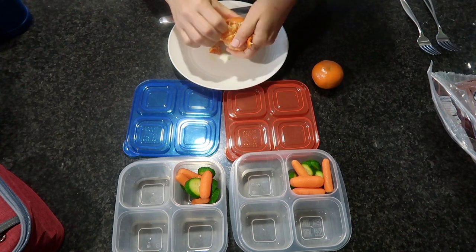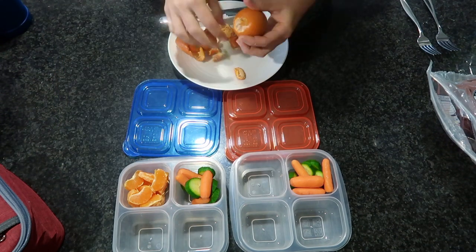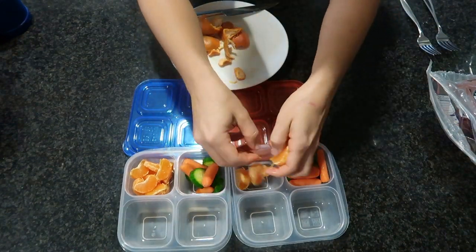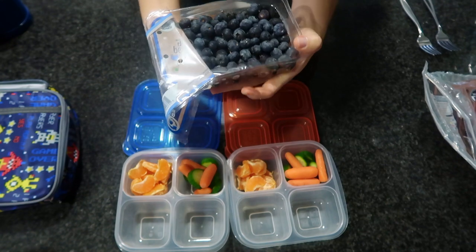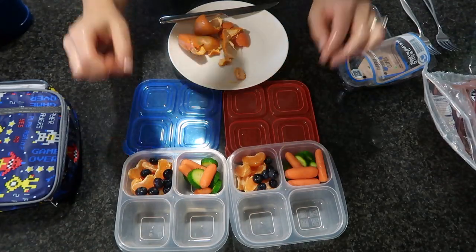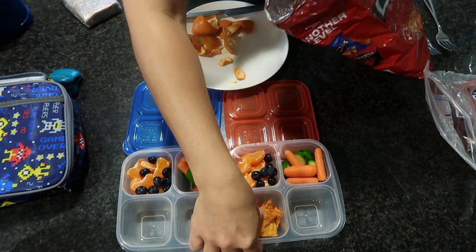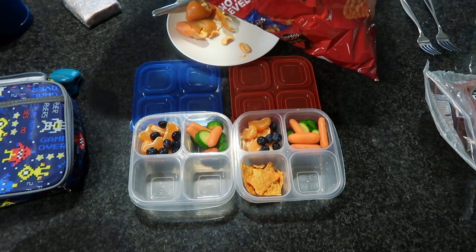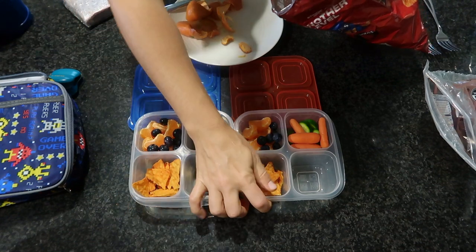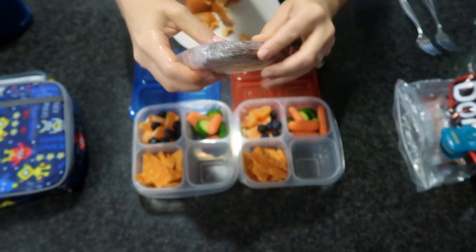For their vegetables I'm including some sliced cucumbers and carrots, and I'm also going to throw in some mandarin oranges. These four-compartment containers are brand new for me — I'm noticing they're the exact same size as the three-compartment ones I normally use, so the serving size is the same. My kids are 11, 7, and 3, and I love that I don't need silicone liners because there's already separation between all four compartments.